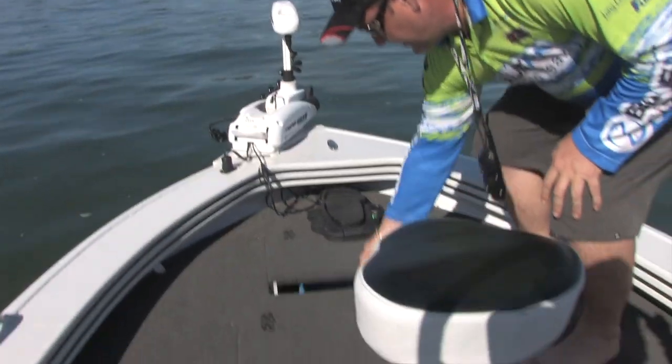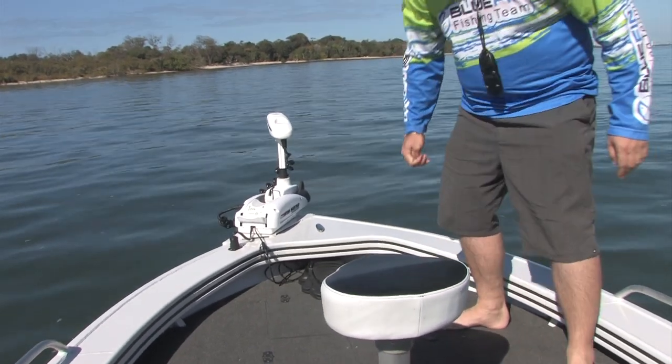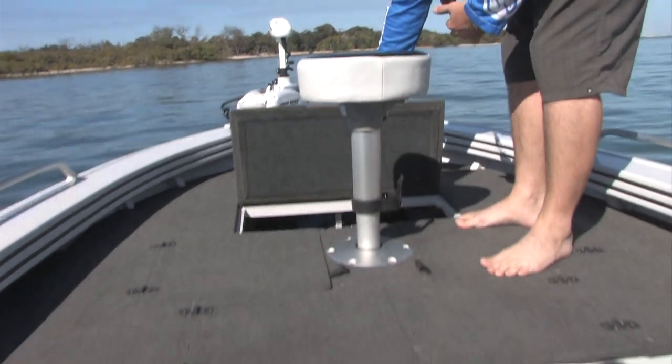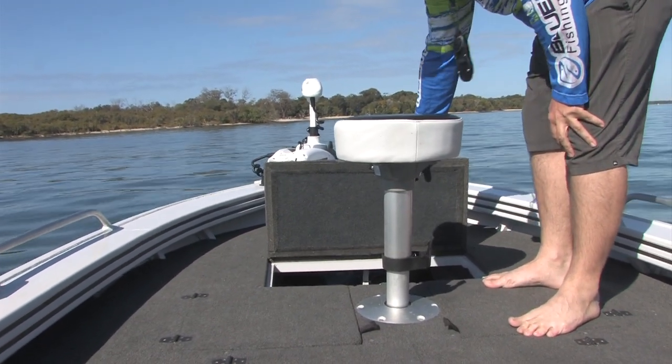We've got a front hatch here to give you access to some safety gear. The rear hatch gives us access to the battery for the electric motor and some additional storage there as well.